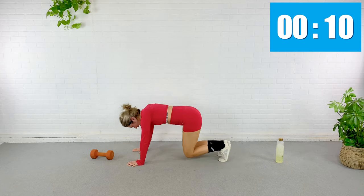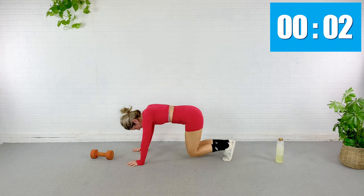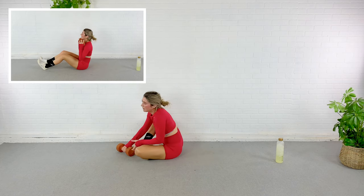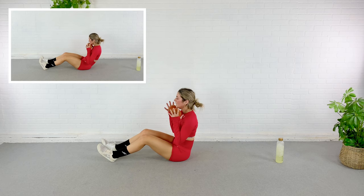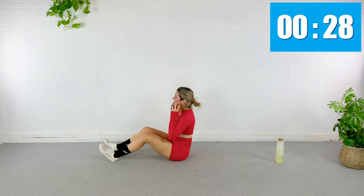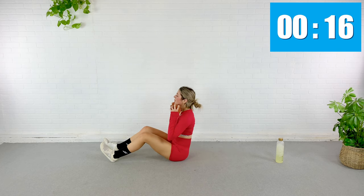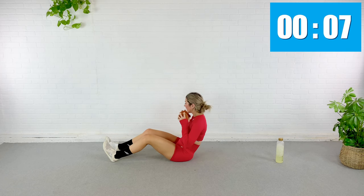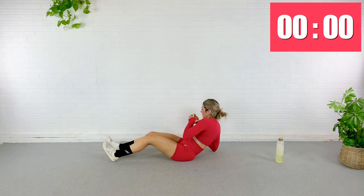My quads, my abs, my shoulders — all about to fall off. We're going back — twisted, roll down, grab your dumbbell. Here we go — roll, twist, tap, roll, twist, sit all the way up. Flat back when you come all the way up, and then round through the spine. If your back doesn't like this, drop the weight. If your back doesn't like it at all, try a different exercise.